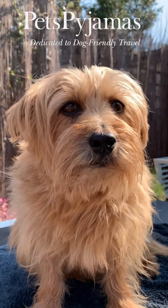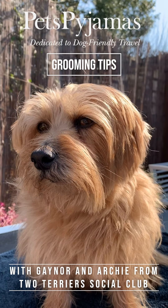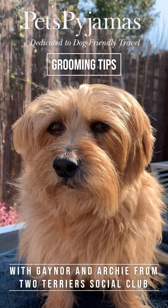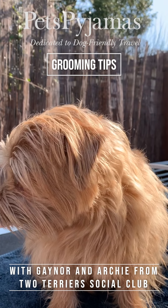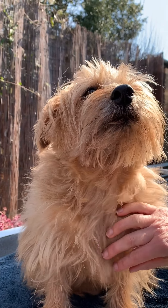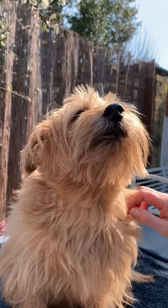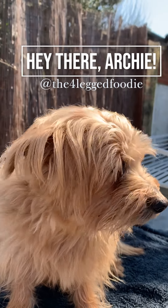Hi everyone. I'm just going to talk you through a few simple procedures to keep on top of your dog's grooming. As the weather warms up you might be a bit concerned that the dog's getting a bit warm, so I'll show you how to thin out the hair a bit, keep on top of the hair growth around the eyes, and have a look at nail clipping — all using our willing model here, Archie, aka the four-legged foodie.